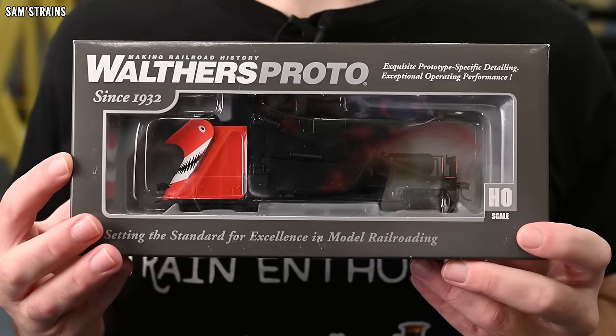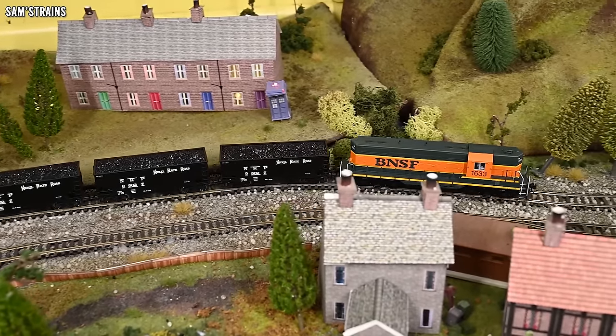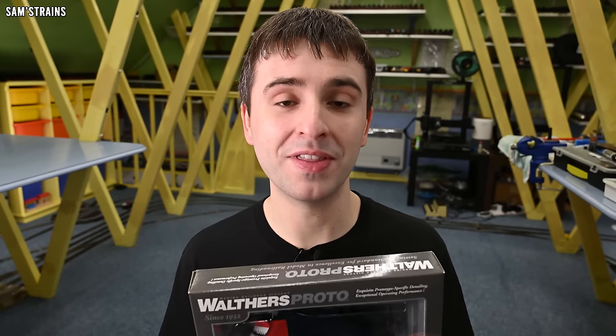This is produced by Walthers. I haven't tried an awful lot from Walthers so far, but I did look at a loco from them a few weeks ago and it was absolutely awesome — very good value with an impressive level of detail and features. I'm certainly hoping the same is going to be true of this.